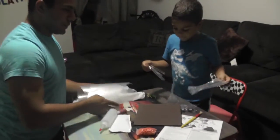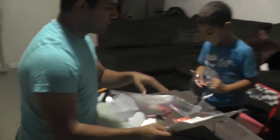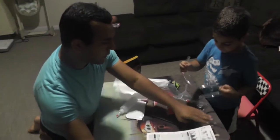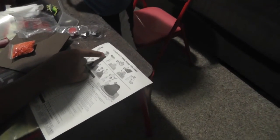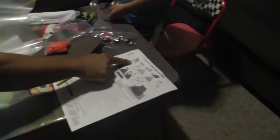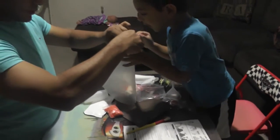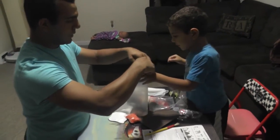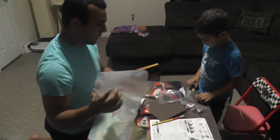Let's look at the instructions and follow them first. Can you look here, Ziesel? Alright. Step one: we start to connect the volcano, so we have to make the volcano first — the mountain. That's the mountain. You see the picture here? Yeah. Can you turn it around like this and connect it? Help me? Yeah. Alright, that's the first step.